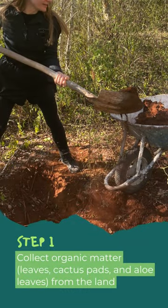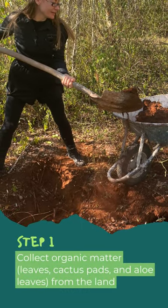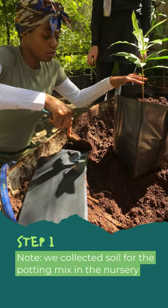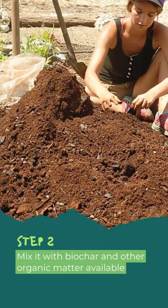Step 1: Collect organic matter from the land. Note we collected soil for the potting mix in the nursery. Step 2: Mix it with biochar and other organic matter available.